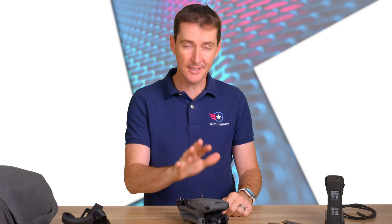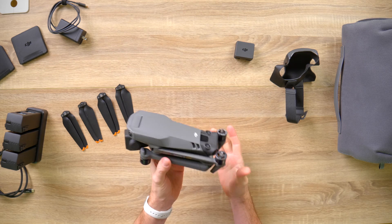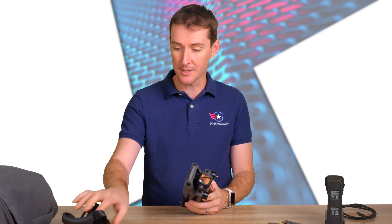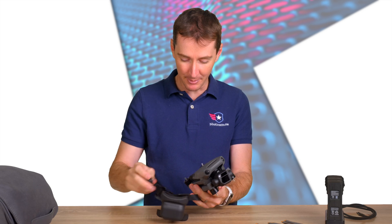Let's take a look at this beautiful aircraft. Right now you can see that it's folded — this is kind of the way it's going to be when it comes in the box. When you take it out, you're going to remove what we call a 'jock strap.' I don't know if there's a much better way to describe it.